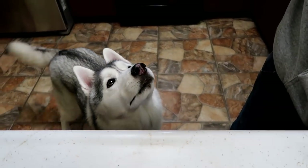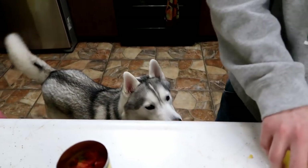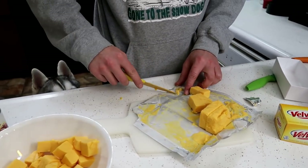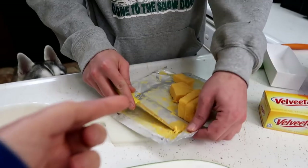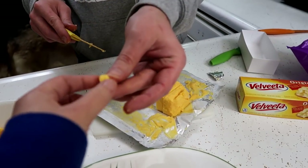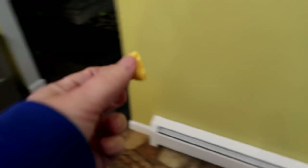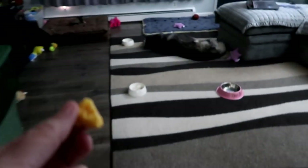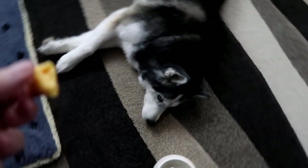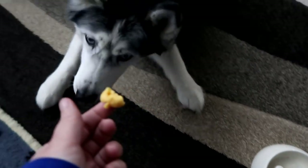Do I get some? Good catch! Give me a little tiny piece to deliver to the sleeping dog — I bet it'll wake her up. Have some Velveeta cheese. I'm gonna deliver this to the sleeping dog because it's not fair if they all don't get some. Watch, it'll wake her up. You're gonna wake up and you're gonna be so happy you did.